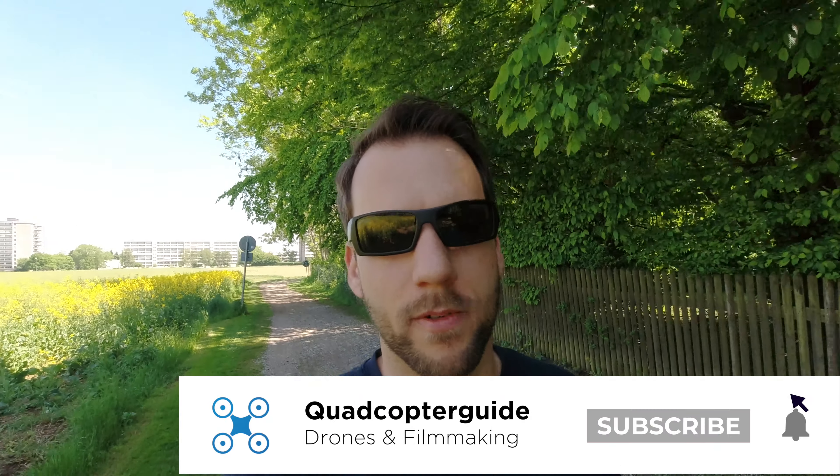If we are just meeting for the first time, I'm Felix with Quadcopter Guide, and on this channel I help you get the most out of your drones and other filmmaking gear, like your Osmo Action, for example. So if you're new here, please consider subscribing. We're going to take a quick look at what's inside the packaging, run through how to activate the Osmo Action, as well as do the first firmware update, and then do a super quick run through the menus so you can see what's available. I'm going to do a lot of in-depth videos on this camera. Let's jump into it.